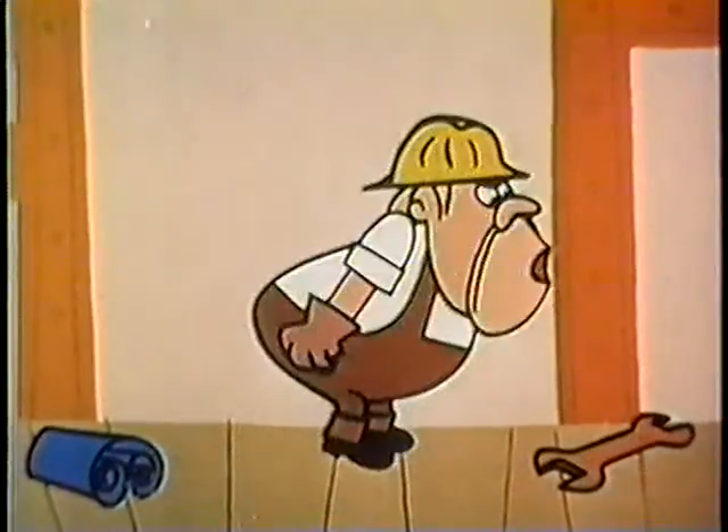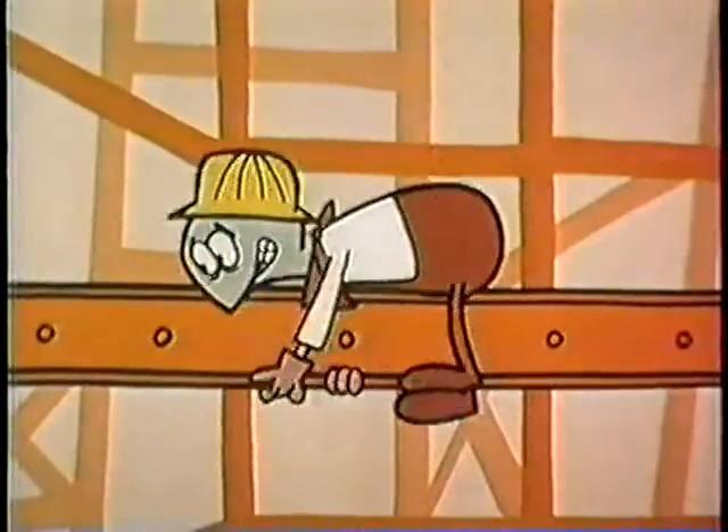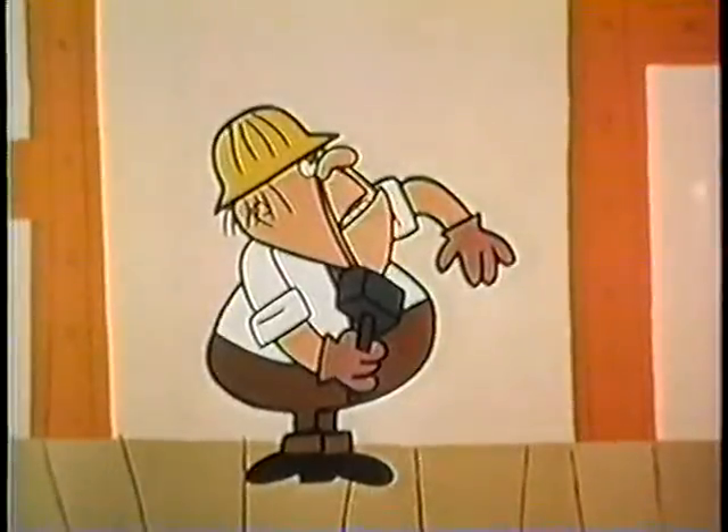But no matter what happens, the experienced worker always holds on to the tools. Who's the wise guy, huh? Who dropped this wrench? I'll break him in half. New man, huh? Take that.